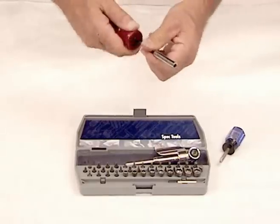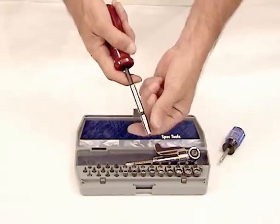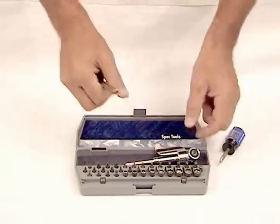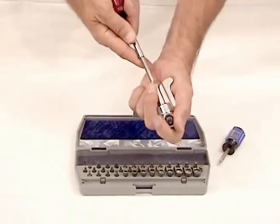If you need a straight screwdriver, place the four-and-a-half-inch extension into the handle. Now you have 40 straight screwdrivers, 40 extended drivers, 40 short drivers, or 40 of the shortest screwdrivers you'll ever own.